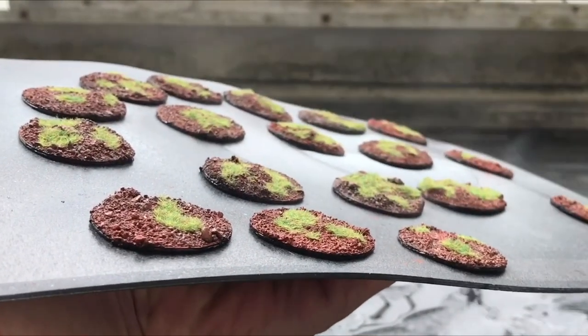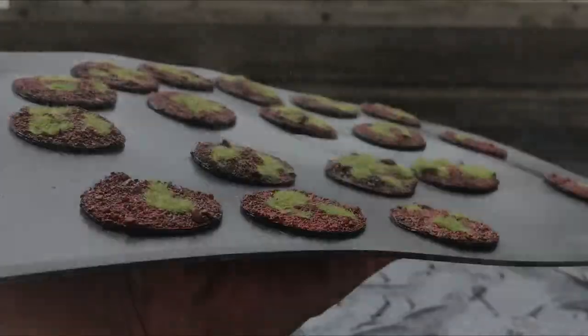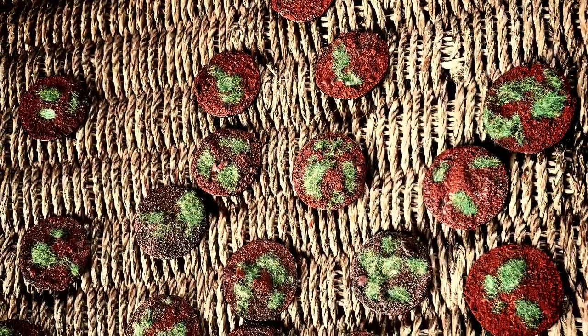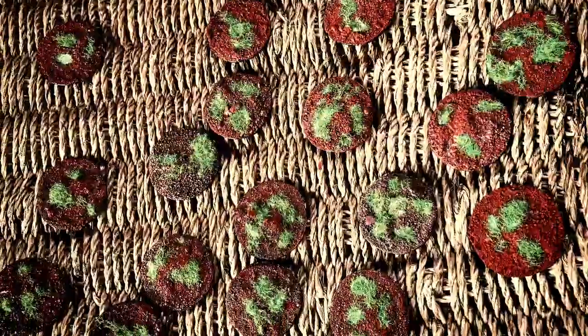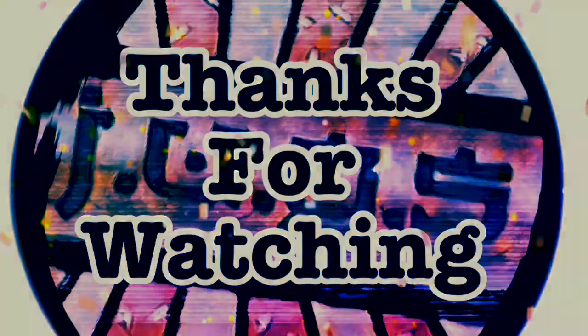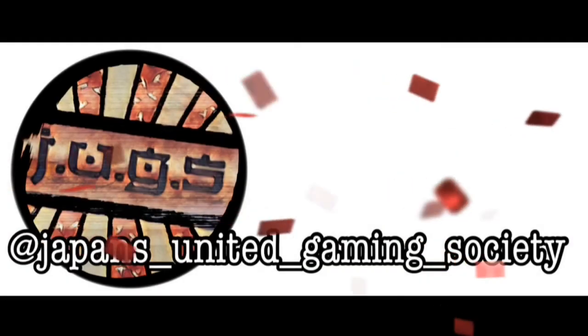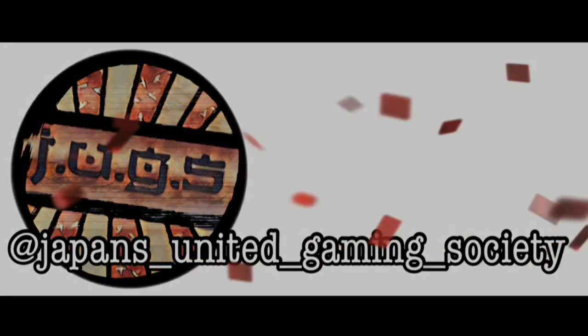Finally, I applied a thin layer of lacquer to seal and protect the bases. I hope this has been useful. You can also follow us on Instagram. I'll see you next time.